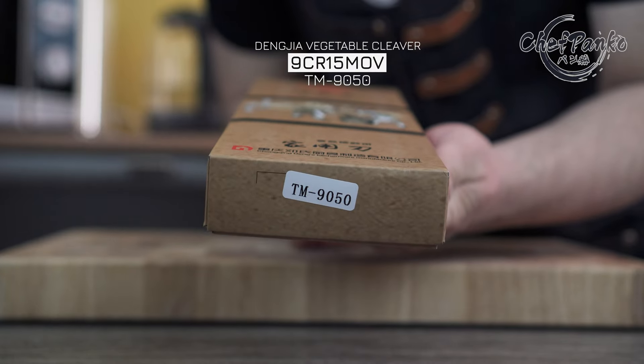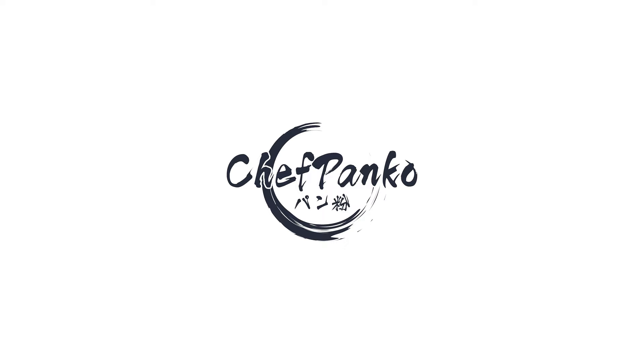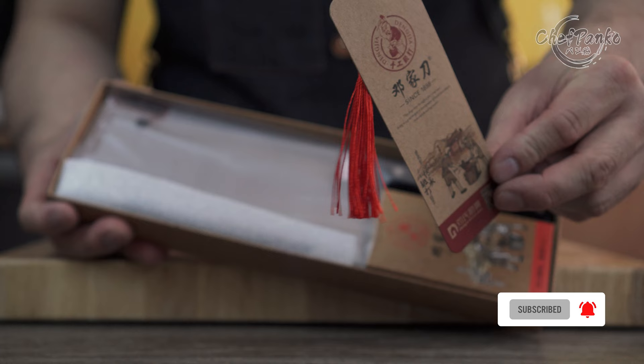In this video, I will be reviewing the Denja vegetable cleaver with a 9Cr15MoV core material. Hello guys, I'm Chef Panko and I used to work in a Japanese restaurant. Make sure to subscribe to know more about cooking and knives.